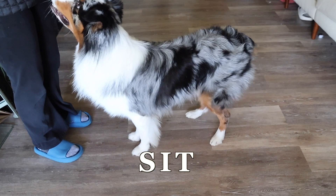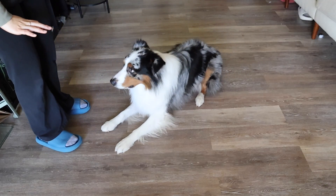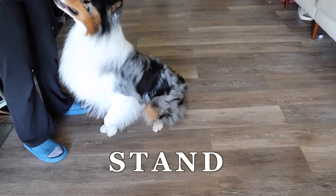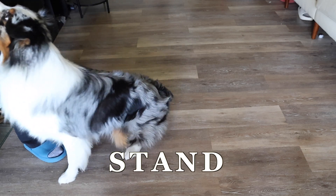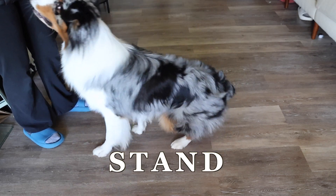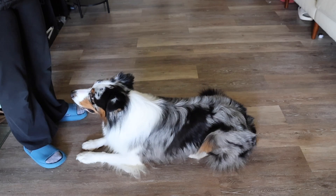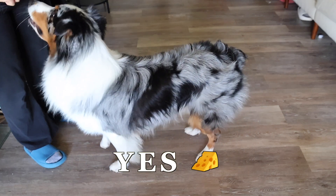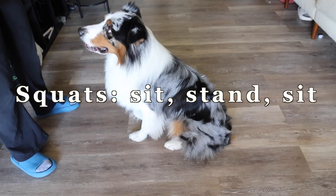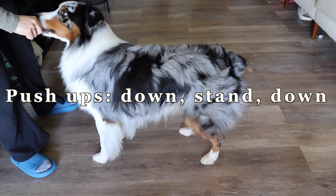Stand. Sit. Stand. Yes. Down. I don't repeat my commands unless Astro is genuinely struggling or confused. Stand. I honestly think Astro is confused here because I was holding the treat in my hand — he's too focused on the treat rather than the command itself. Stand. As you can see, this is very repetitive. I'm interchanging between sit, down, and stand. With these three exercises, Astro is doing puppy squats and puppy push-ups. Squats are when he's going from a sit to a stand, back to a sit. Push-ups are when he's going from a down to a stand, back to a down.